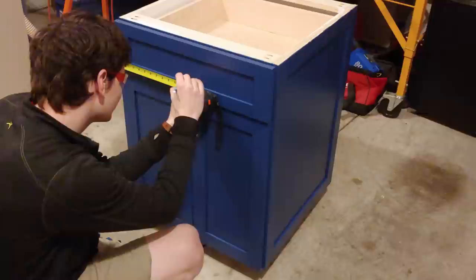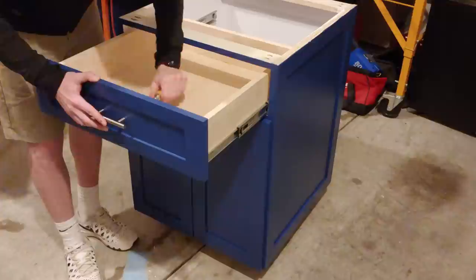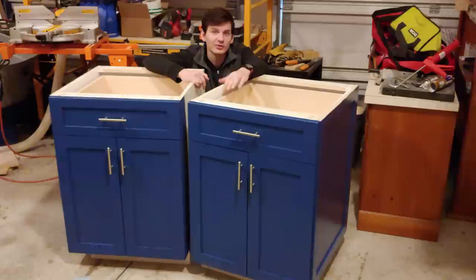Installing the drawer pull is pretty similar. I marked the center of the drawer and used a little piece of trim to extend the center line and act as a spacer under the jig. I set the depth of the jig halfway down the drawer face, drilled out the holes, and screwed on the pull. And that's it — we are done making these base cabinets! If you liked the video, be sure to give it a thumbs up and let me know what you thought in the comments. Subscribe so you won't miss any of my kitchen remodel or future projects. Thanks for watching, I'll see y'all next time.